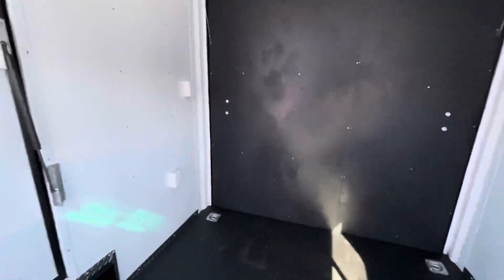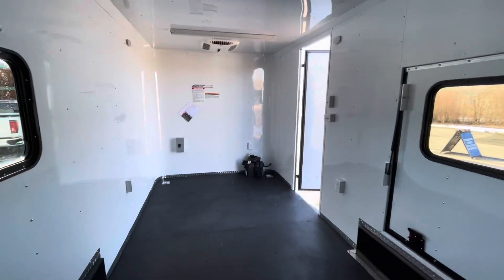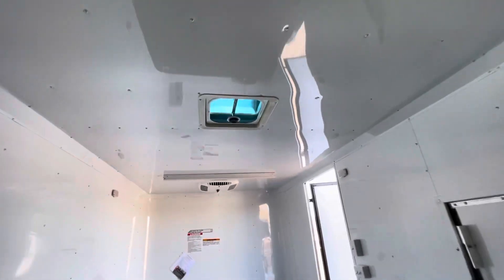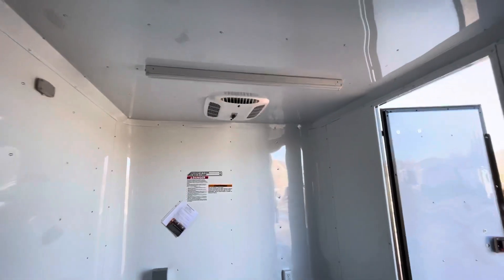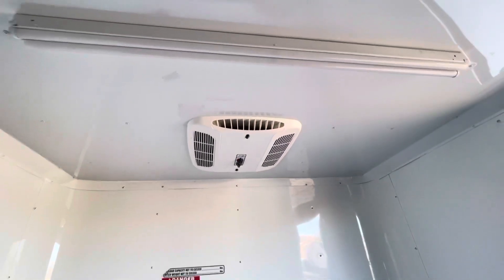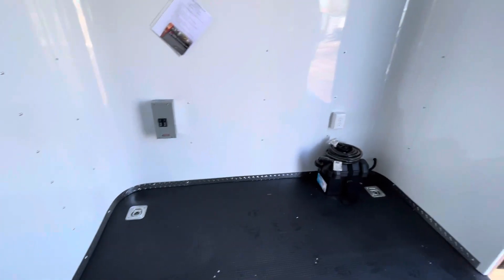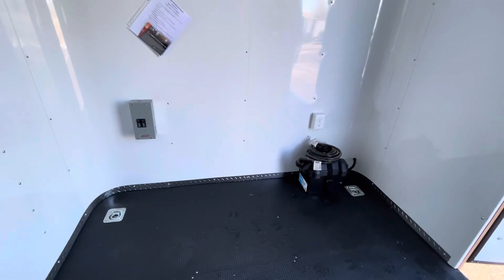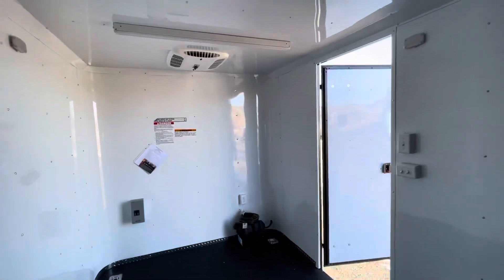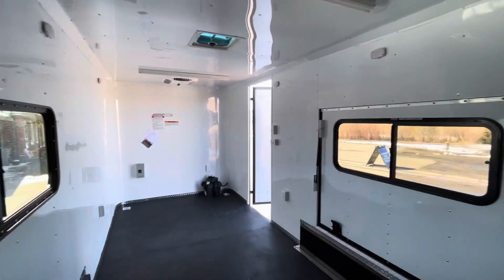Interior outlets — we have four total: one in the back and three more up front, plus the exterior GFI outlet. You've also got two four-foot LED lights across the ceiling, as well as the AC unit with heat strip. All of these run off 110 power, so that's what you'll need your generator for — or you can plug into an extension cord at a campground to bring power in. The 30-amp box is right there with a detachable cord via the twist lock plug on the front, bringing 110 power into the trailer for climate control.